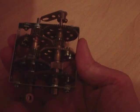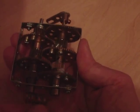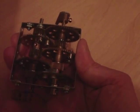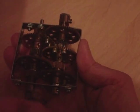So that's it turning. You can just about see the output moving.